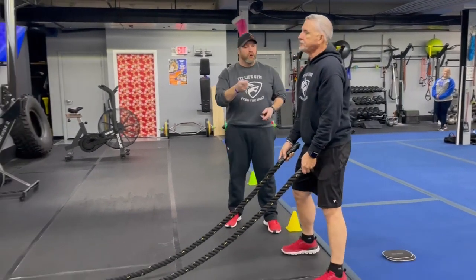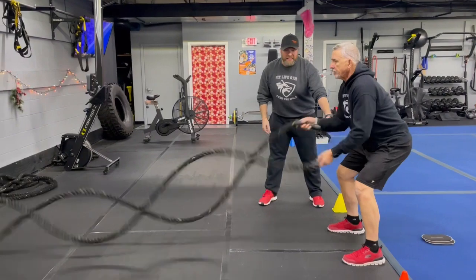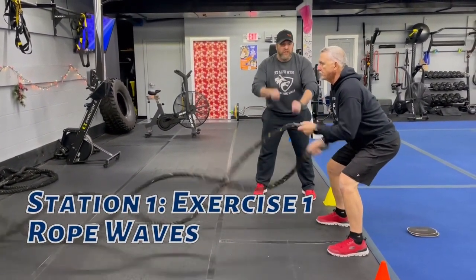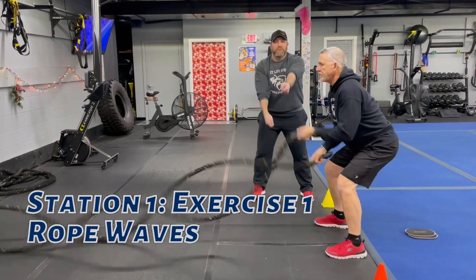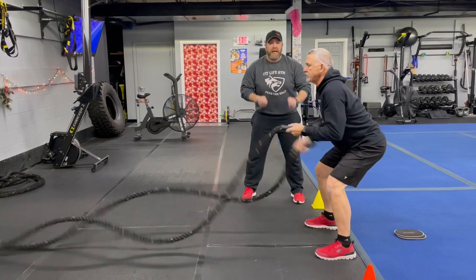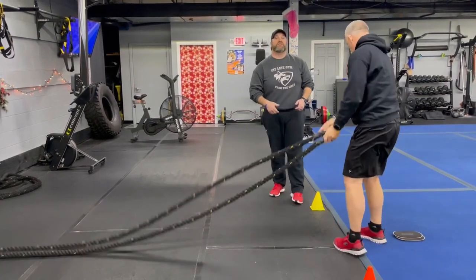Station number one, we're starting on our rope waves. Get that butt low, chest up, shoulders back so you're in that quarter squat position. Now the further out you get those arms, the more challenging this is going to be. As you're starting to feel it, you can bring those arms a little bit closer, but don't slow down on those ropes if you can.